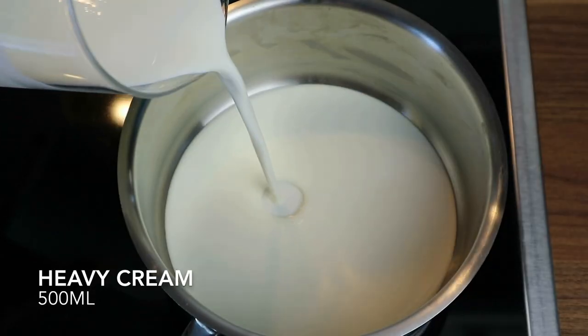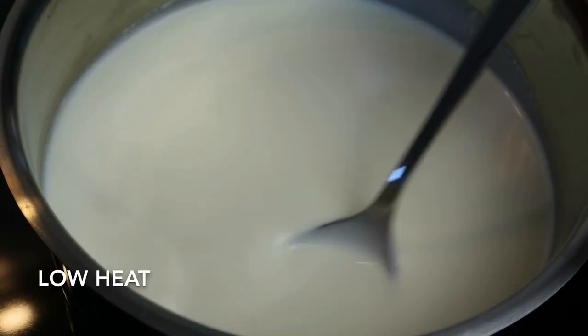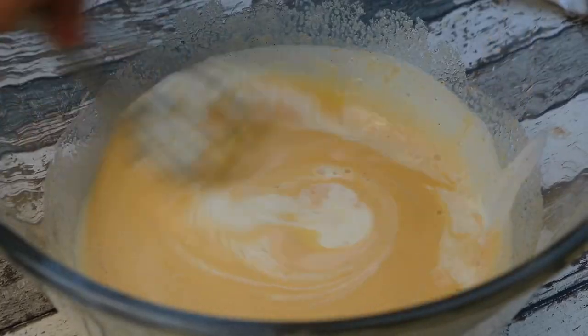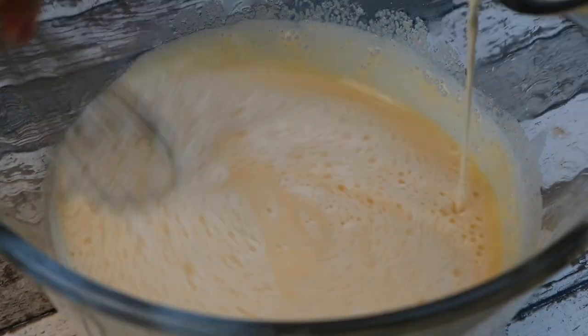In a saucepan, pour the heavy cream and stir over low heat until it almost comes to a boil. Then stir the cream into the egg yolk mixture immediately. Beat until combined.